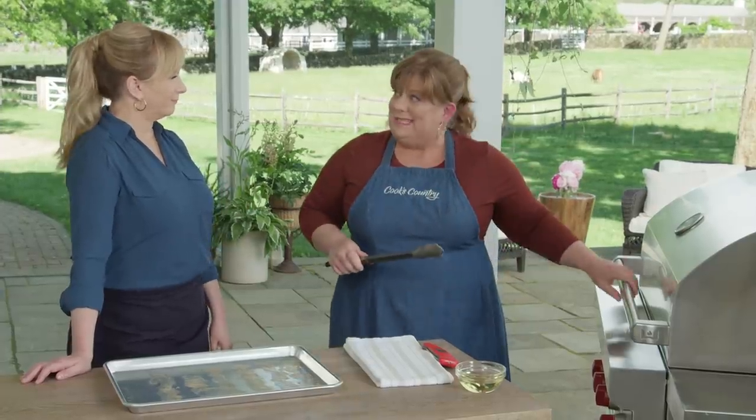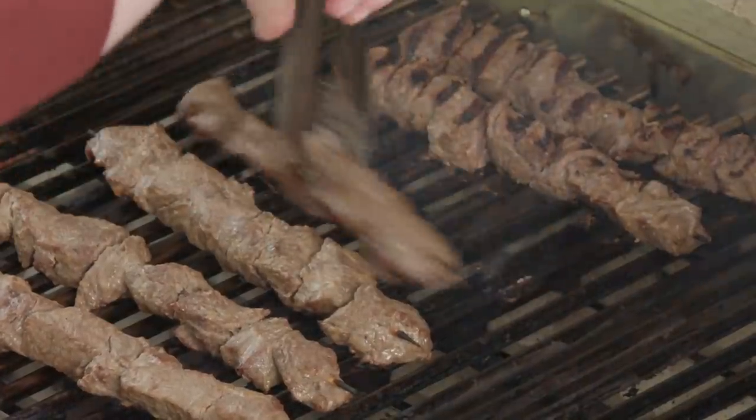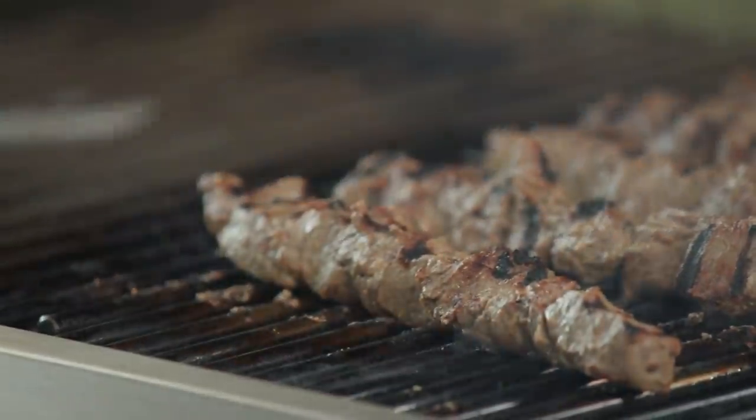I'm going to turn these every two to three minutes so we get a nice, even char all the way around. We want to make sure we hit a higher temperature than normal — we're looking for 135 to 145 degrees. I think it's time to flip. Oh yes, that is a pretty color. That's gorgeous — that's what we're looking for.